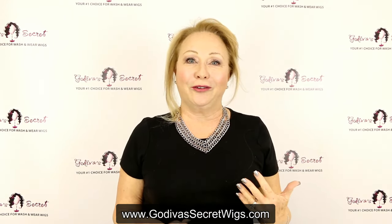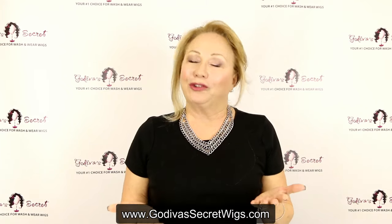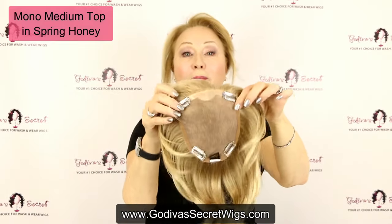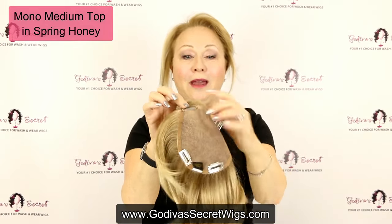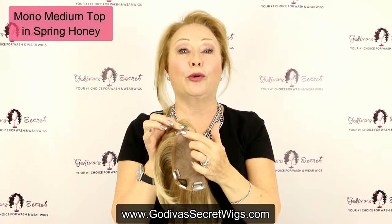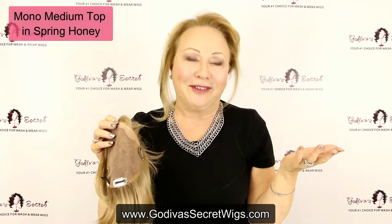I want to share with you pieces from GodivaSecretWigs.com that I'm wearing now almost every day. The first that I want to show you is called a mono medium top. Mono means the hair is put in hair by hair, and these are four metal clips. They're very easy to put on — the clips open and close, and right here under each clip is a little piece of rubber. For years I told clients you don't have to worry about the clips, because the rubber gripper gently holds onto your hair, and now I'm experiencing the truth of what I've been telling clients for 20 years.